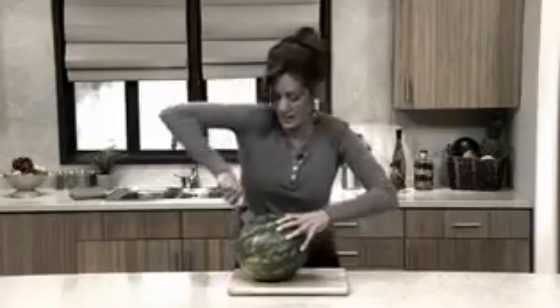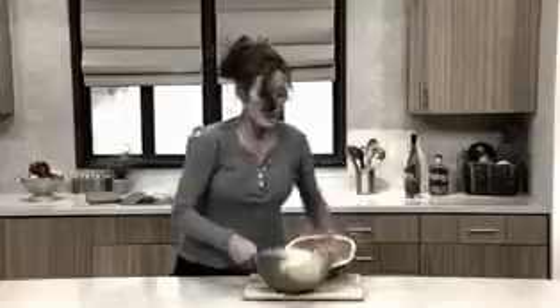This is how a comedian slices a watermelon. But when it comes to doing it yourself, making a mess with that dangerous knife is no laughing matter.